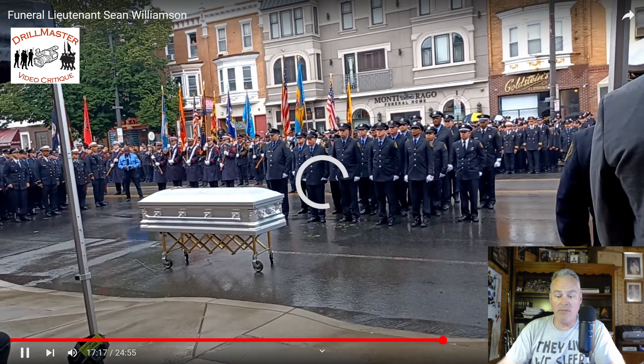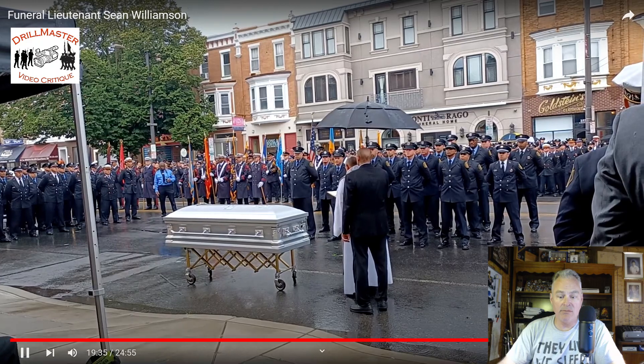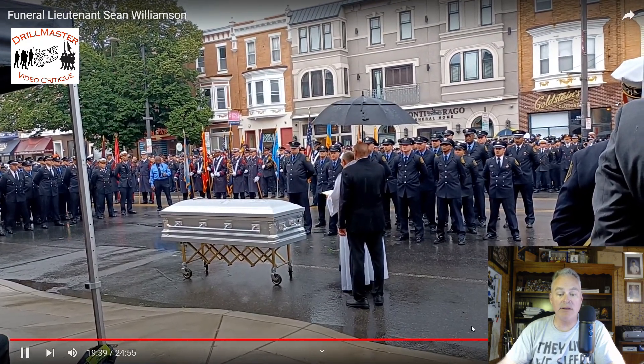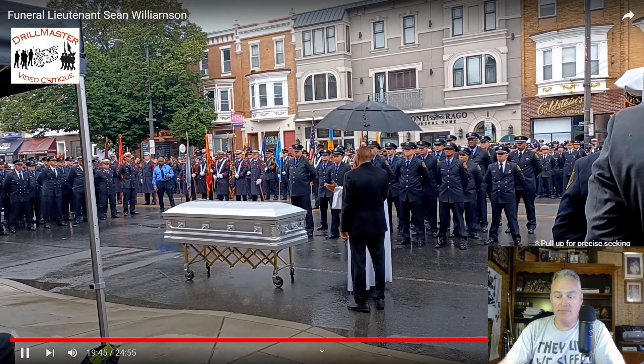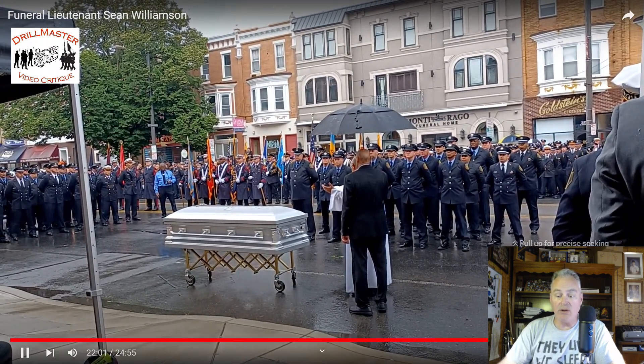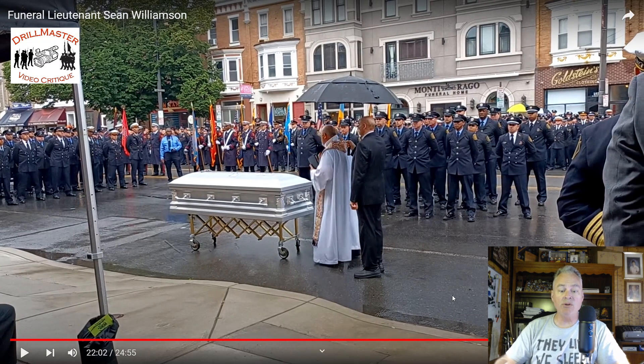Most likely a Roman Catholic service. The Roman Catholic priest will bring out holy water and shake it over the casket. Folding the flag up and presenting it to the family and then having the priest be able to do that facilitates everything — everything's fine. If you have six pallbearers, there's a technique for lifting the end of the flag so the priest can facilitate that.